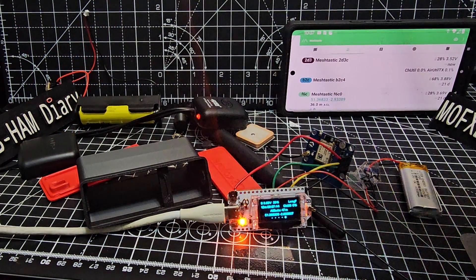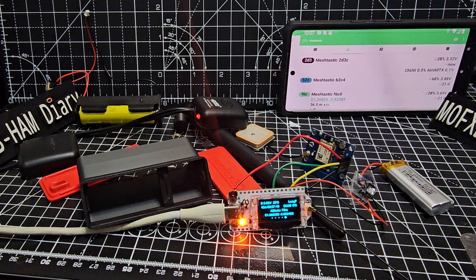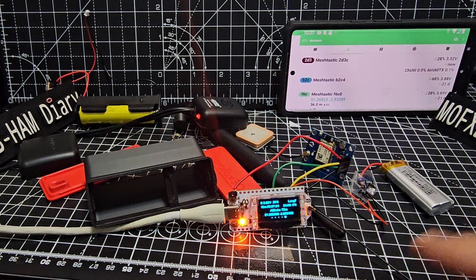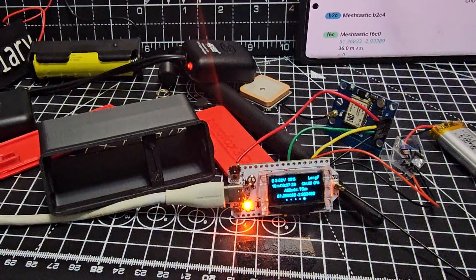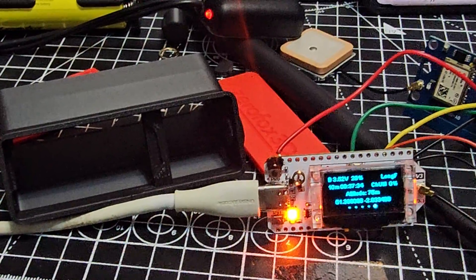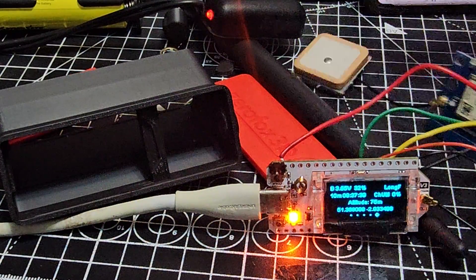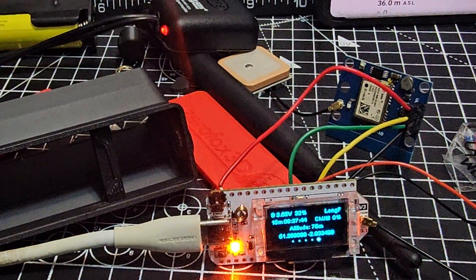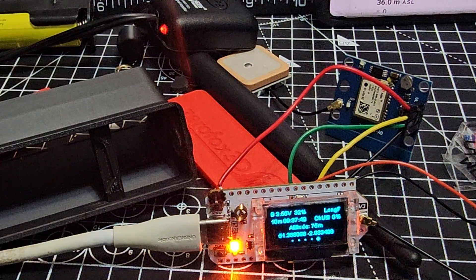I've taken the battery out because we can also buy slimline batteries. I'm going to turn this into my super Meshtastic device by adding GPS. The Heltec version 3 does not come with GPS, but you can buy a GPS antenna and the board required to control it for not very much — about six pounds. There are a couple of wires you need to solder.